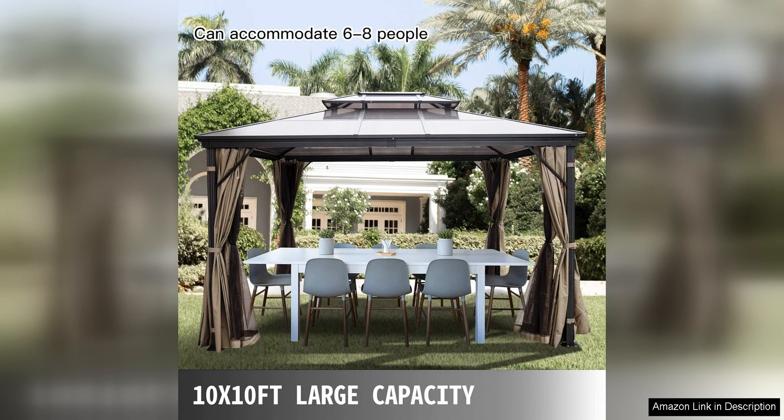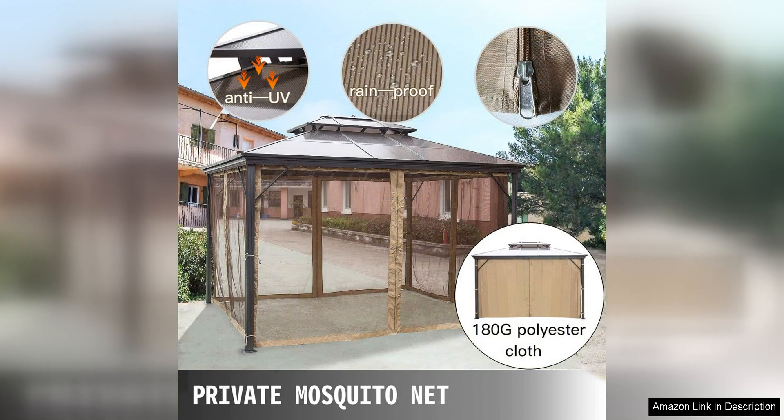Assembly of the Happybuy Polycarbonate Hardtop Roof Gazebo is straightforward and can be done with just a few tools. The instructions are clear and easy to follow, making it a simple DIY project for most homeowners.